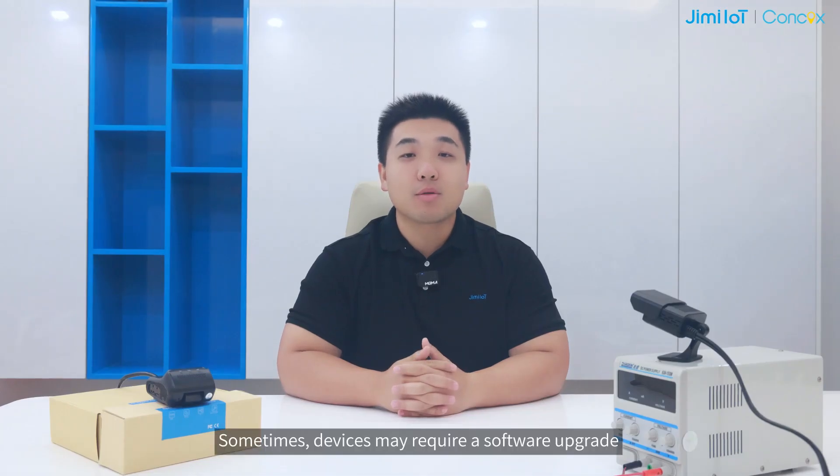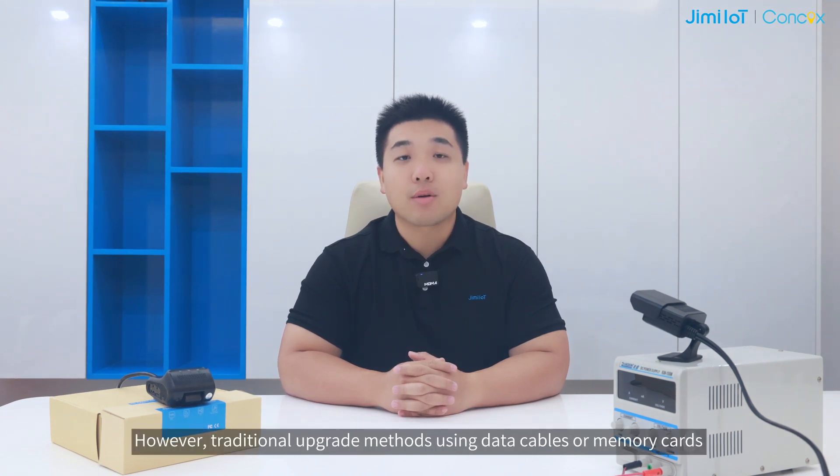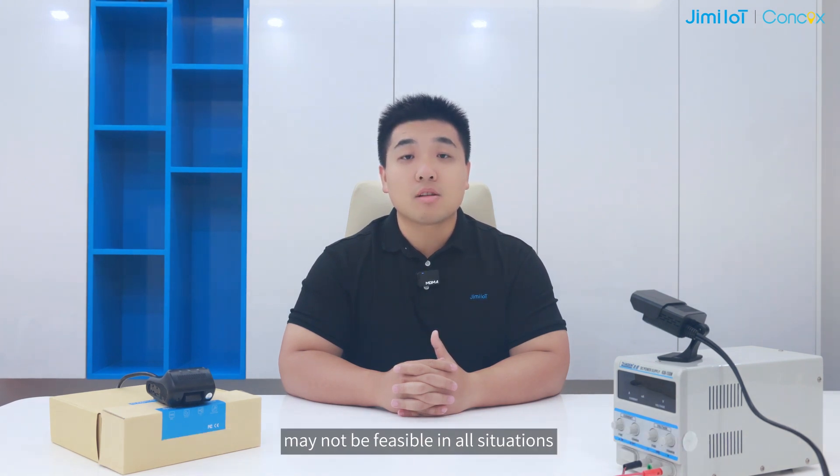Sometimes, a device may require a software upgrade before shipment or during troubleshooting. However, traditional upgrade methods using data cables or memory cards may not be feasible in our situation. Our device data usage might be a concern and you have physical access to the device.